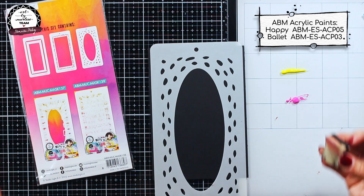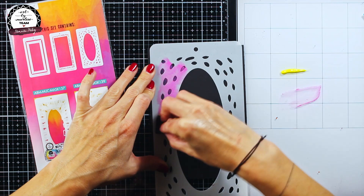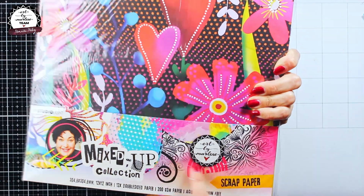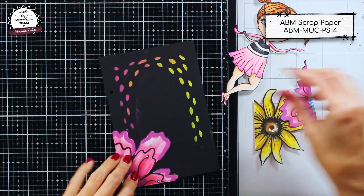For the background I chose to work with the black refill page for the handy size journal, and to decorate it I used one of the stencils from the Basic Borders stencil set. To give some ground to my girl, I just cut out a few elements.